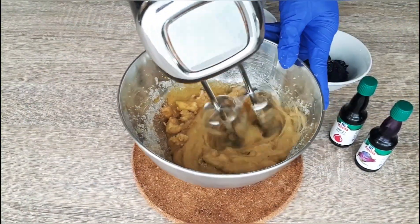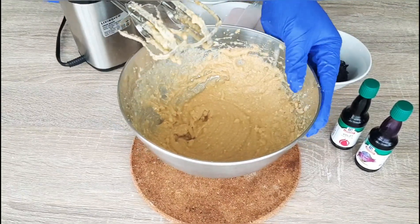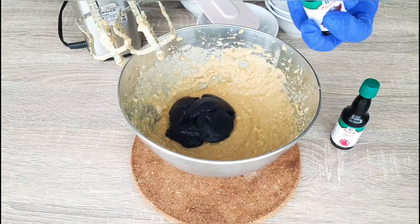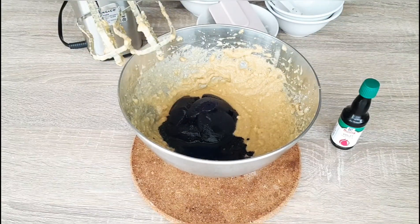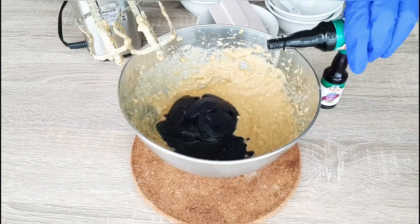Then we add the egg. Once the mixture is ready, we can now add a half cup of ubi jam. For the ubi jam or purple jam, I will be uploading a separate video on how to make it. I will be adding one and one half tablespoons of ubi extract and three drops of violet food color.